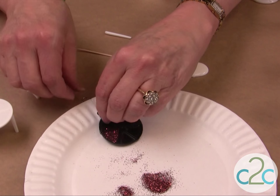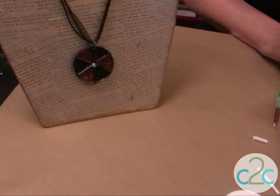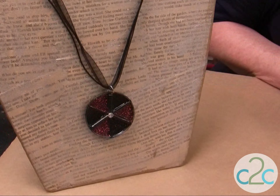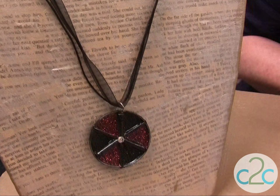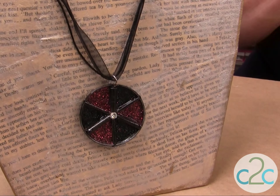When you're done, you're going to put a clean jump ring in there. Then through the top jump ring, put your necklace. I also put a little rhinestone in the center.